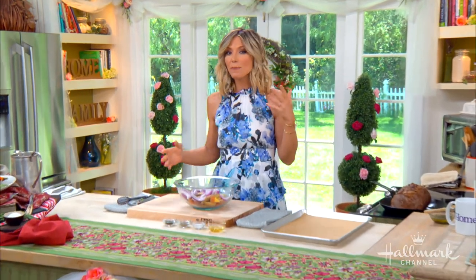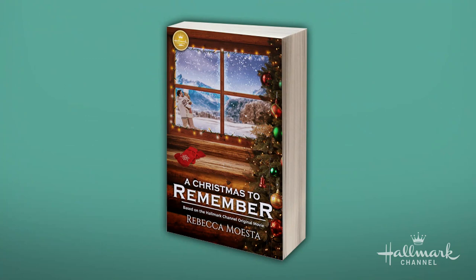Welcome back, everyone. The holidays may be a few months away, but Christmas in July is right around the corner. I wanted to share a holiday recipe with everyone at home that was inspired by Hallmark's latest book, A Christmas to Remember, which is based on the movie of the same name and stars our good friend Cameron Matheson.